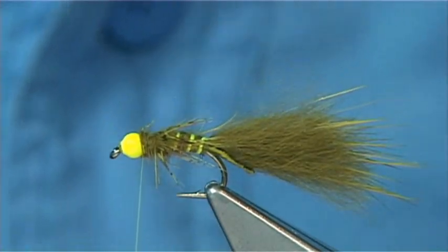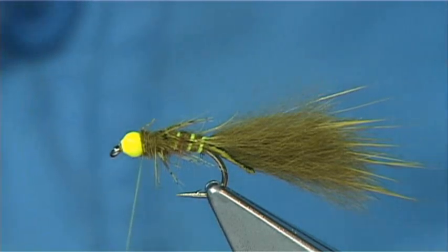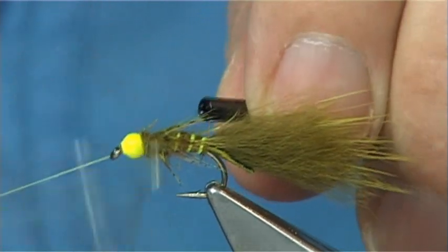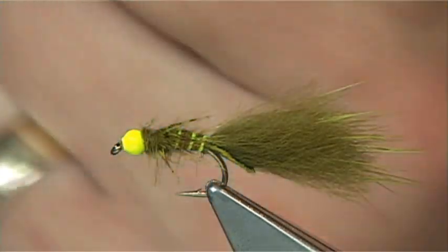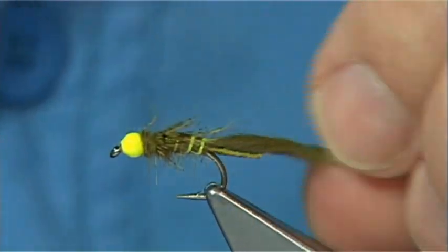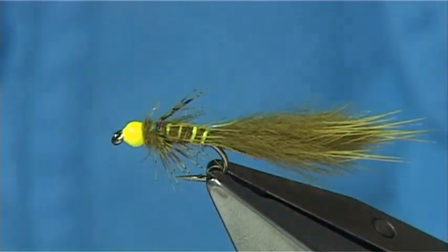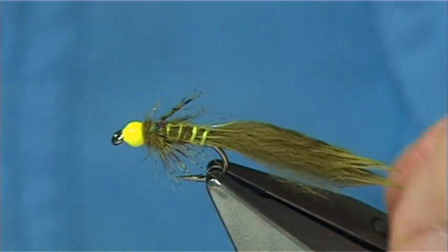The best way to finish off is to put varnish or superglue — in this case Loctite superglue. Do a couple of turns and then whip finish, tighten up, and there we are. This is just a basic damsel, or mink tail damsel. Wet it really well so that it's moistened a wee bit and you get a nice shape on your fly — a bit of movement.